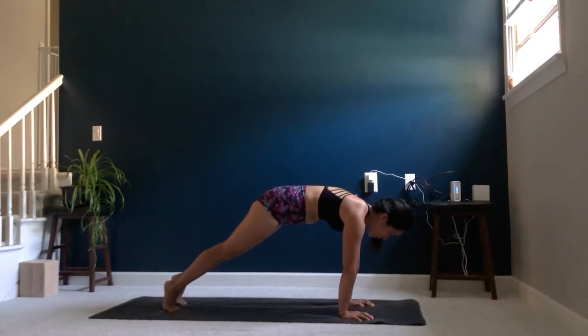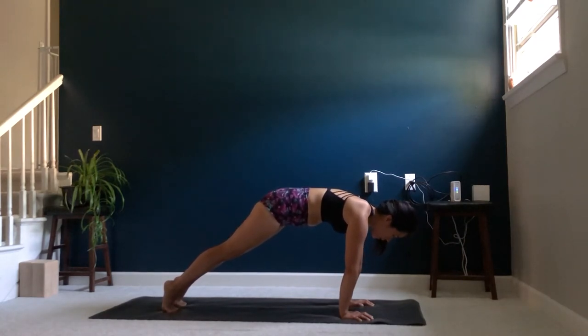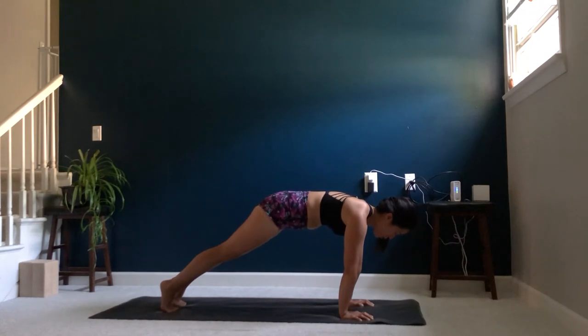Go ahead and take a moment here. Feet hip distance apart. Just engage our body, beginning to feel the warmth in our body build in this high plank. Drawing in that lower belly, engaging the thighs, engaging the shoulders, keeping the shoulders away from the ears.